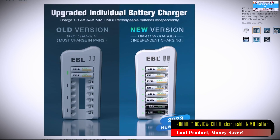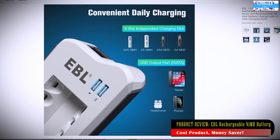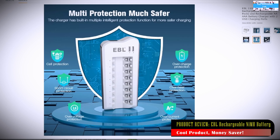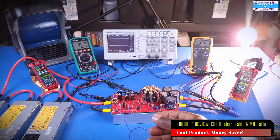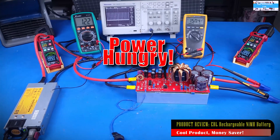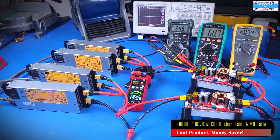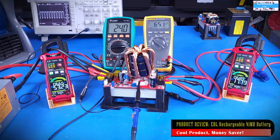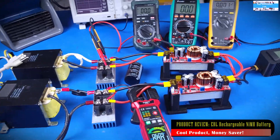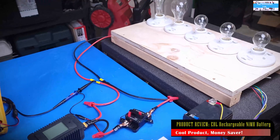This particular video is not sponsored by EBL — I don't even know who they are. I came across this product on Amazon because of a need that I have. As you guys have seen in most of my test setups, you will see a whole bunch of measuring devices like digital multimeters or digital current clamps. While these gadgets are awesome and give you a lot of good information, they also have a huge appetite for power.